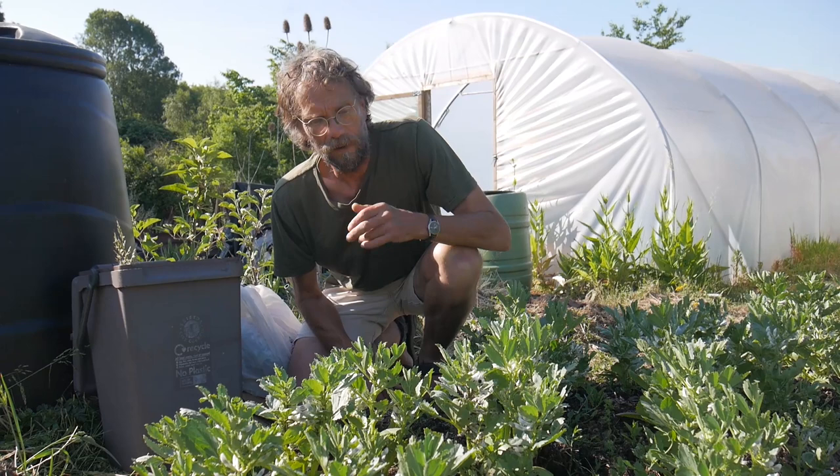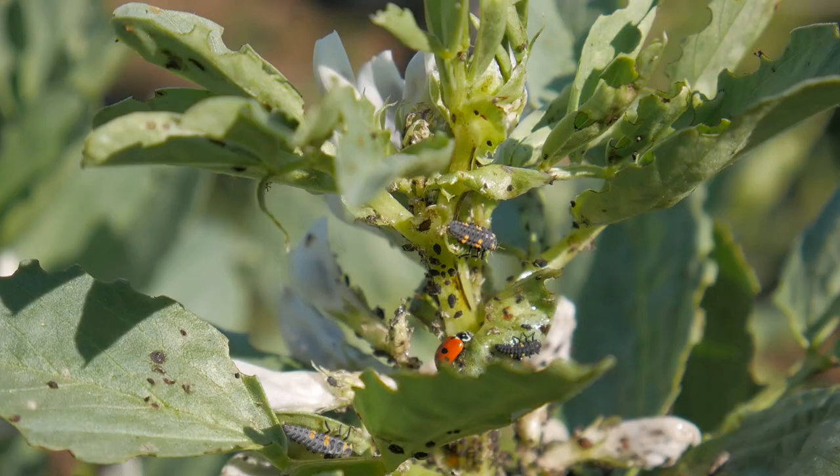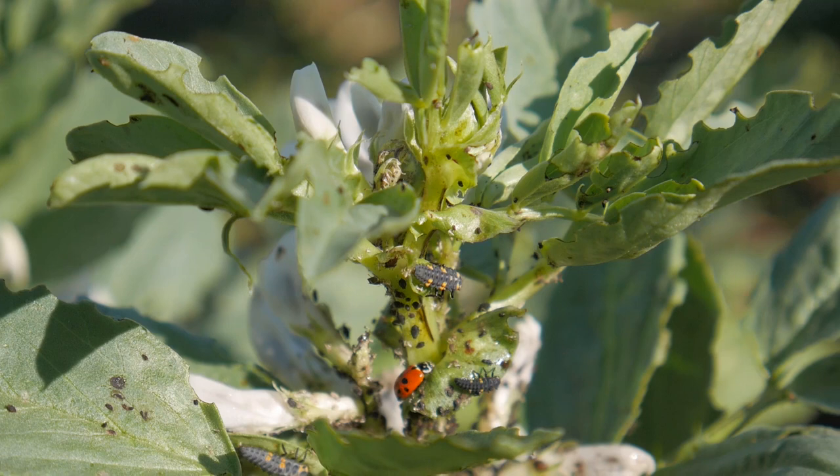I'm quite pleased to say that we've got it happening, and we've got the ladybirds on here, both the adults and the larvae. The larvae looks really quite different — it's kind of long and thin and grey with orange spots — and obviously the ladybirds themselves stand out quite well.